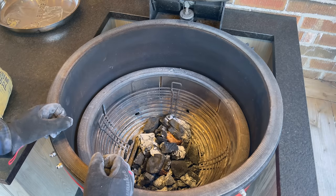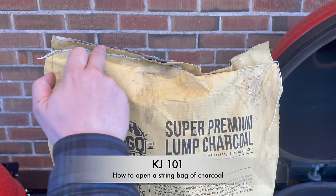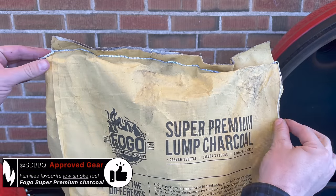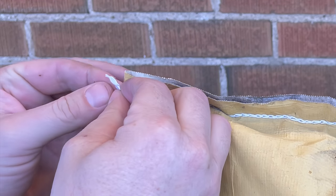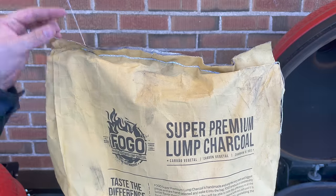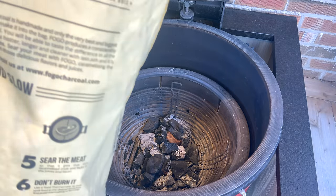I shared a story on Instagram showing how to open a bag of charcoal, and got so many comments I'll quickly show you how to do it easily. On every stringed bag like this one from Fogo, you'll notice there's a short end and a long end. Find the short end, pull the short piece of string protruding through that loop, then pull — it's as easy as that.